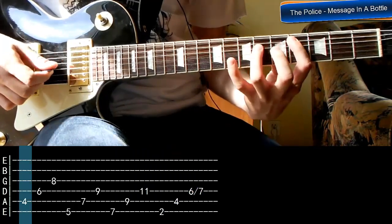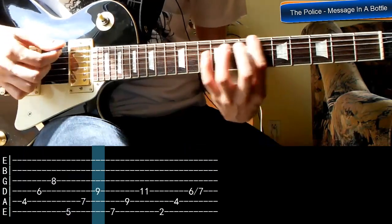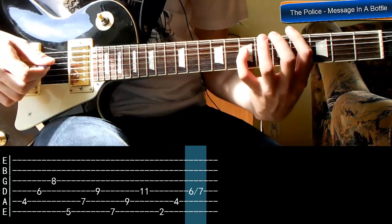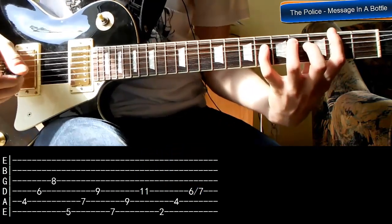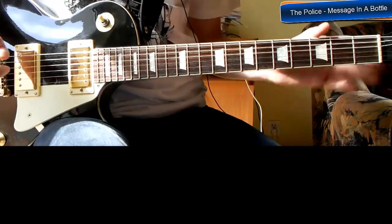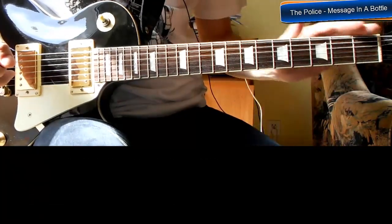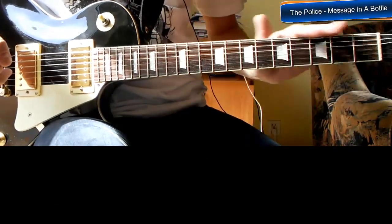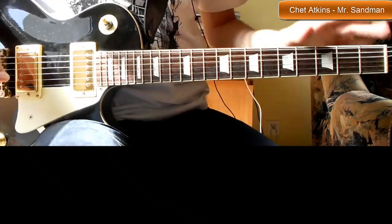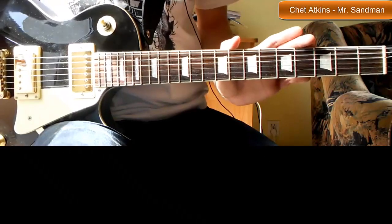Okej, trochę szybciej. Zdaję sobie sprawę, że jest tutaj dość duży rozstaw, ale tak prawdopodobnie grane to było w oryginale i w ten sam sposób to zostawiłem. Także ten riff możemy sobie grać w kółko, no i to będzie właściwie wszystko. Mam nadzieję, że to słońce tutaj Wam nie przeszkadza za bardzo i wszystko widać.